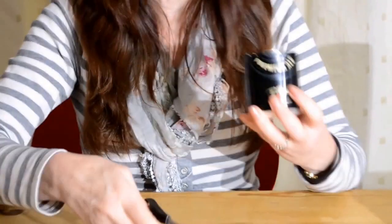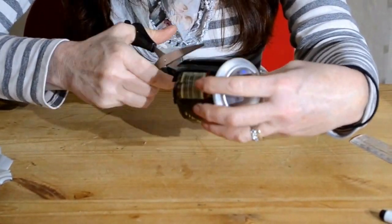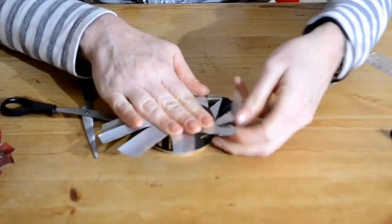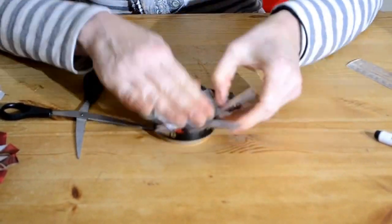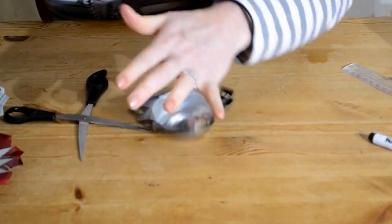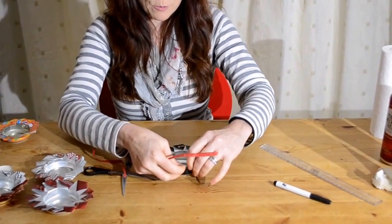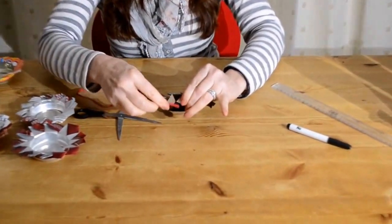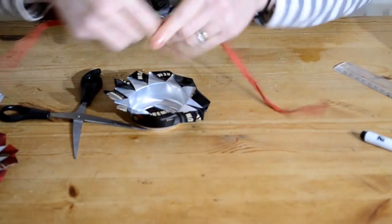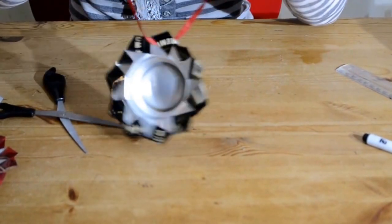Take a piece of string, unloop one of your pieces or make a little gap in it, thread a piece through, looping back round, and then it's ready to hang up in the garden.